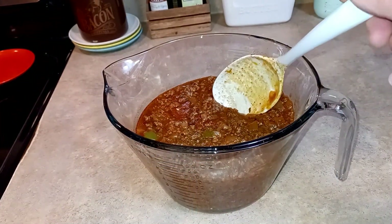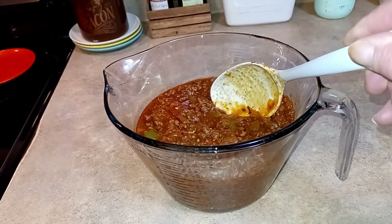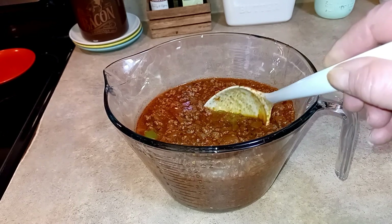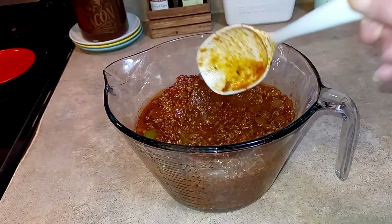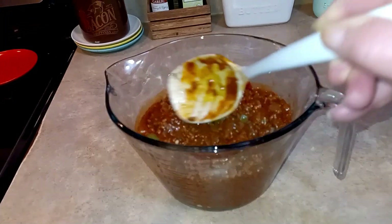I was going to wait and plate this up on my baked potato, but I underestimated how big those potatoes were and how long they're going to take in the air fryer. I want to go ahead and get this filmed. You can see I didn't have to thicken it — it thickened up itself. It just sat there and simmered for about an hour on the lowest setting.